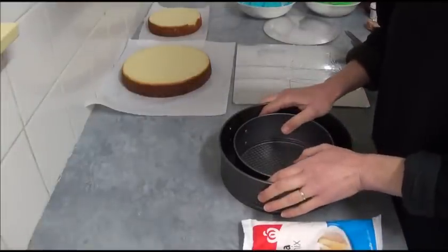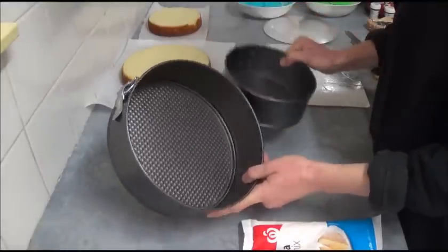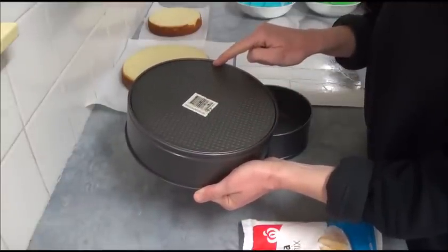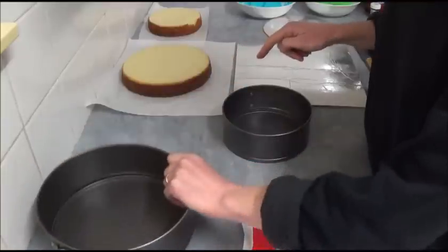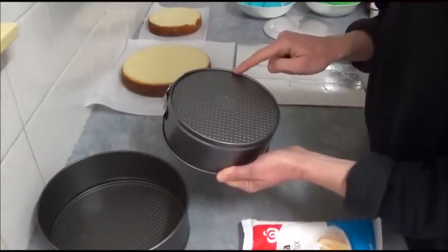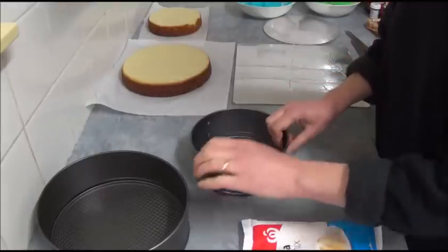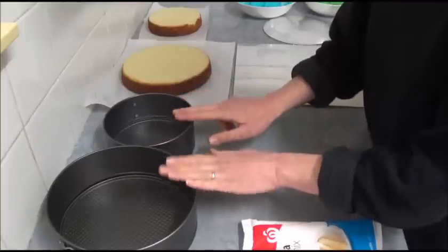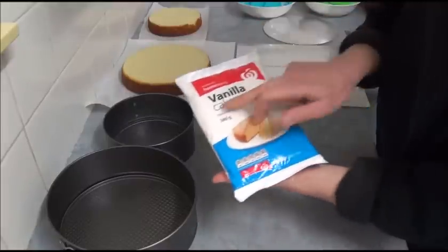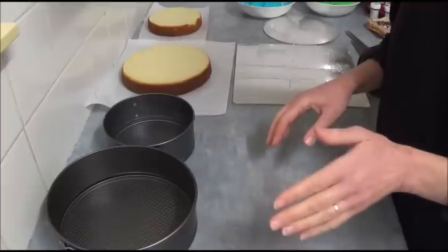Hello! I'd like to make today a dinosaur cake. What we need for this recipe: first of all, we are using two round spring baking tins. The first one is 22 cm in diameter, which is 8¾ inches. The smaller one is 16 cm in diameter, which is 6½ inches. All cm and inches will be in the description box. We have two round baking pans and we need two boxes of vanilla cake mix - or you can use any of your choice or your favorite recipe.